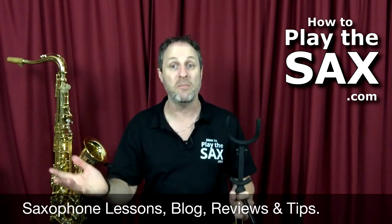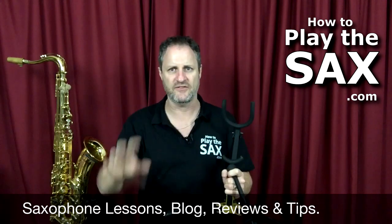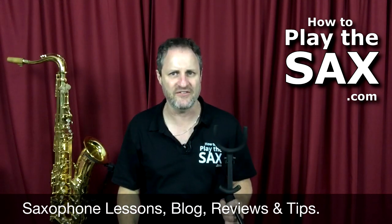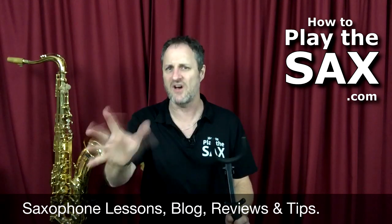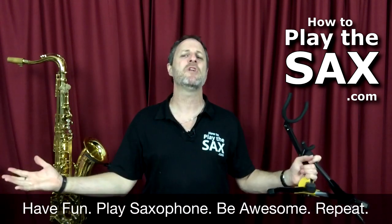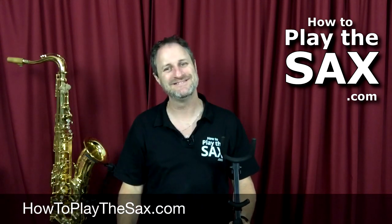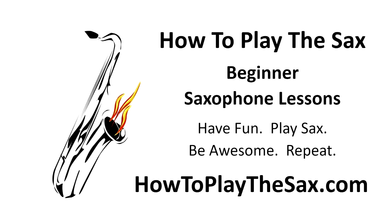My name is Matthew. Thank you for joining me. If you are looking for more gear reviews or perhaps saxophone lessons, please visit me at howtoplaythesax.com. There are lots of gear reviews and lots of hints and tips inside the blog, plus lots and lots of saxophone lessons inside the membership area — more than 120 at the time of filming this video. If you're looking for saxophone lessons, particularly if you're a beginner, visit howtoplaythesax.com where we're all about having fun, playing saxophone, being awesome and repeating the whole process — especially if you're into rock, funk, soul and blues saxophone. My name is Matthew, thank you very much for visiting.